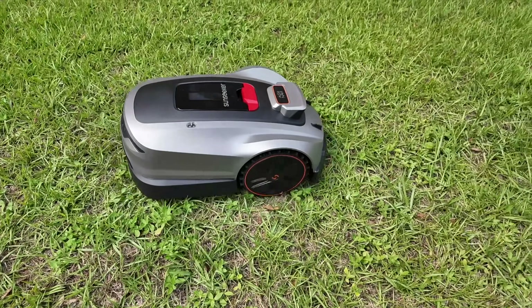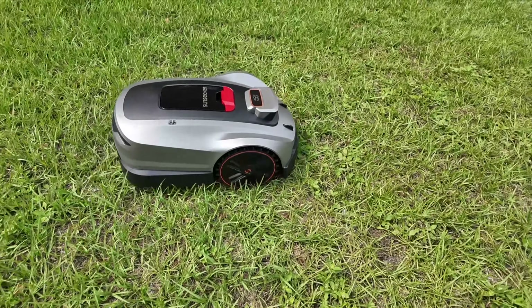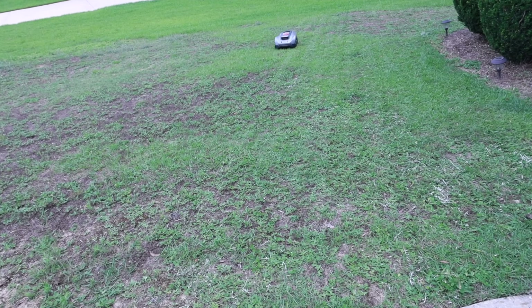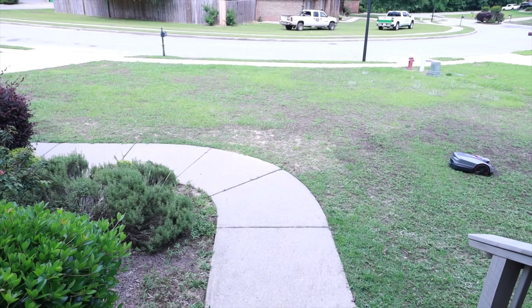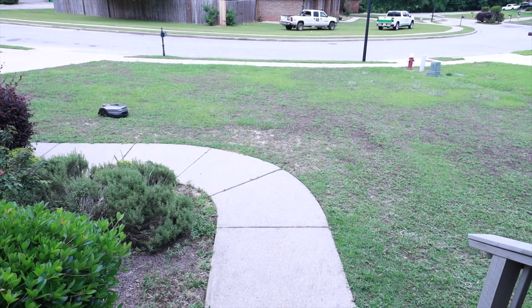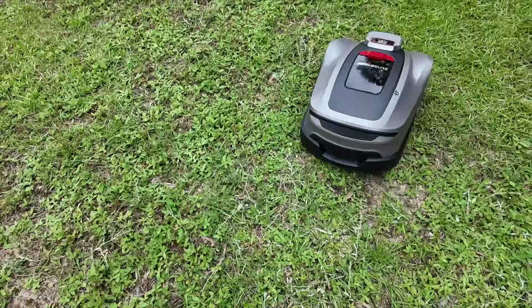This can even mow under trees without losing signal. I do have a two-story house, and even with that blocking line of sight, I never lost signal with the mower. There's nothing better than coming home to freshly cut grass and fresh lines in your yard, and that's what you get with the Sunseeker X3 Plus. It has intelligent mapping and route planning, so it gets every inch of your yard.